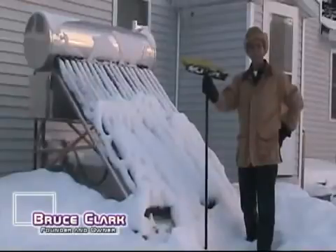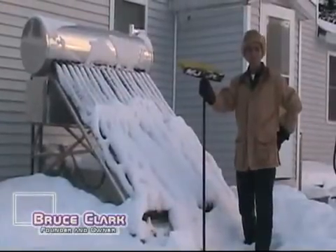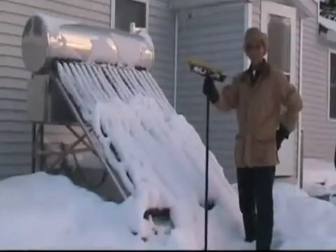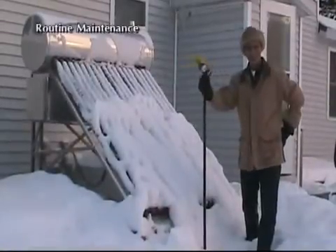Good morning, ladies and gentlemen. It's 10 degrees outside. We've just had three days of snow. We're in Clinton, Maine. I'm about to pull maintenance on my solar hot water heater.